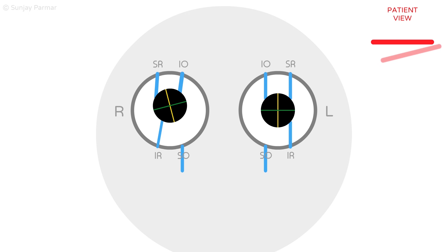When both fourth nerves are damaged, both eyes will be hypertrophic. As both eyes are vertically deviated to the same level, this cancels out any vertical diplopia. However, as both eyes are now extorted at rest, there may be a torsional component to the diplopia, as seen in the patient view.